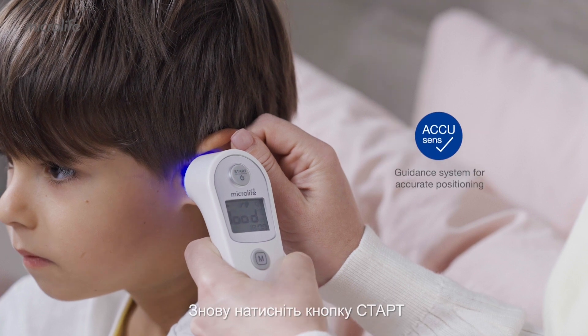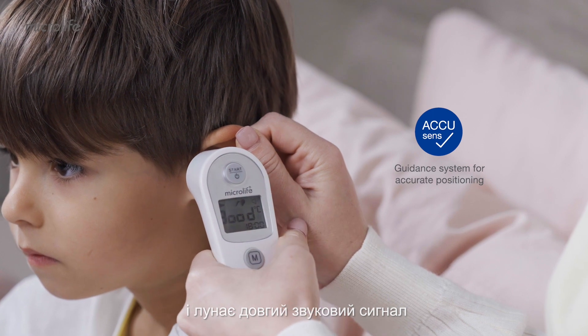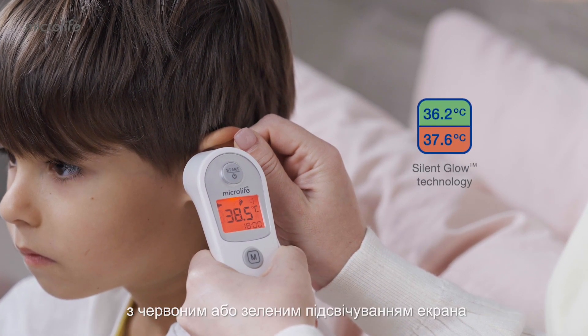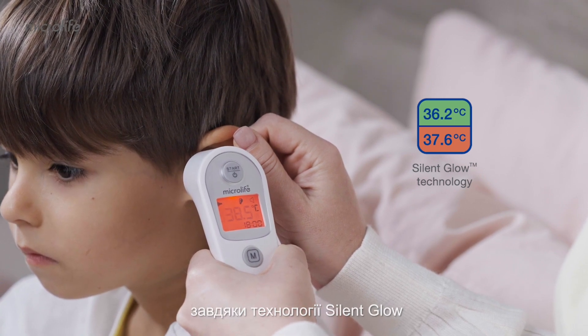Press the start button again and a long beep is heard. The reading will be shown on the display within one second, along with a red or green backlight on display from the Silent Glow technology feature.